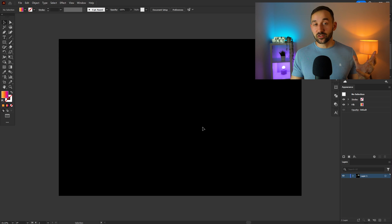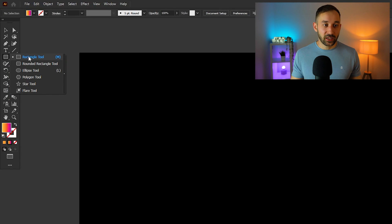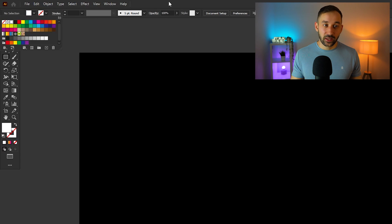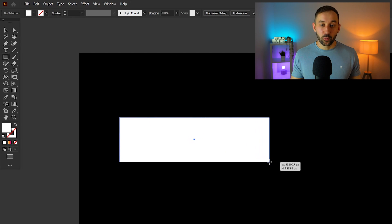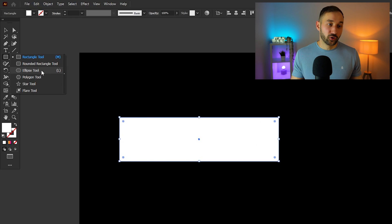The first horizontal sunset I'm going to show you is the easier one of the two, but it's still very effective and can get you sales with lots of evergreen niches. The first step is selecting the rectangle tool — you can also hit M on your keyboard. Select a white fill and no stroke color, then draw out a rectangle that is quite a bit wider than it is tall.